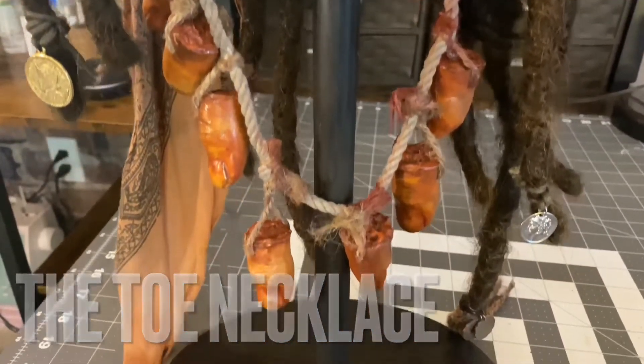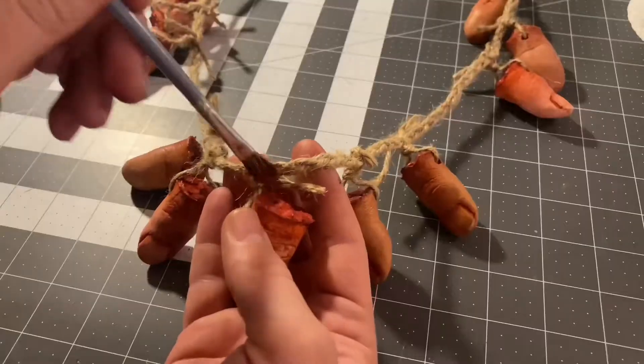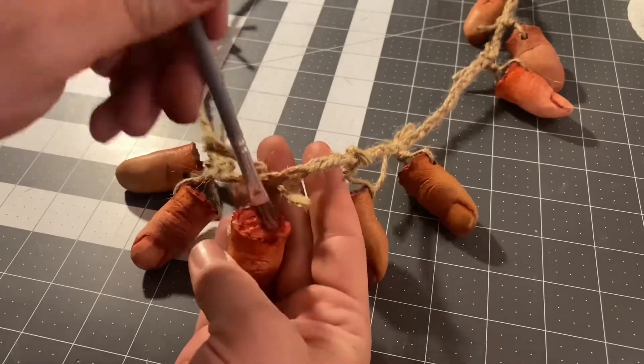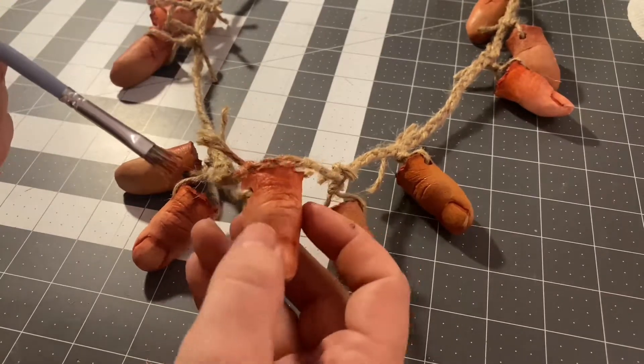To make the toe necklace, I sculpted, molded, and cast the toes in resin. Once they were cast, I painted them with acrylic and sealed them. Then added some fake blood to make it really gross.